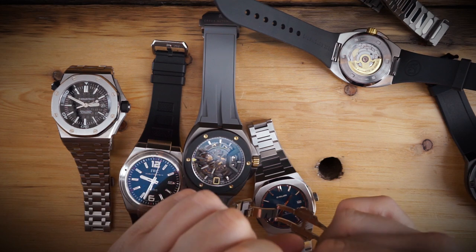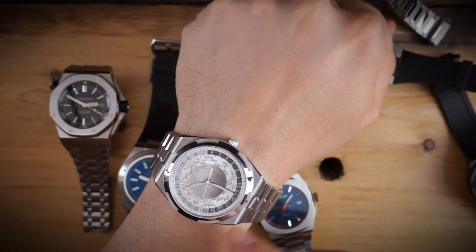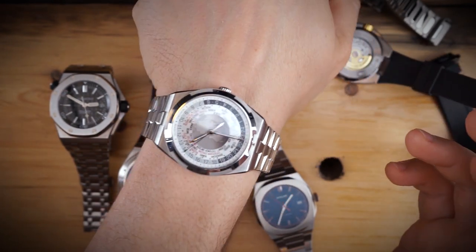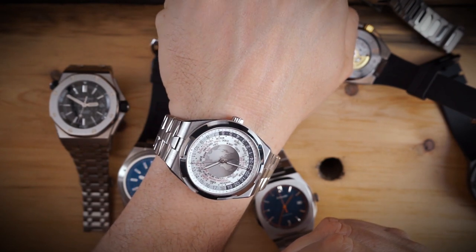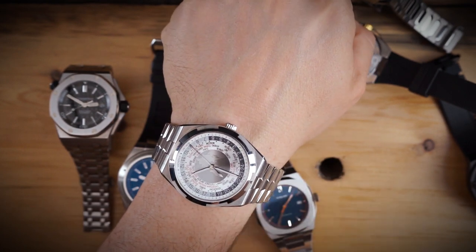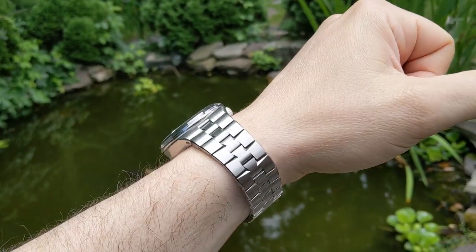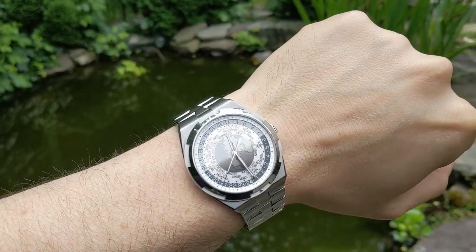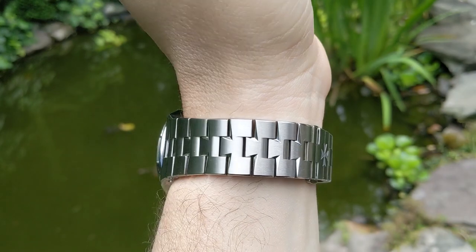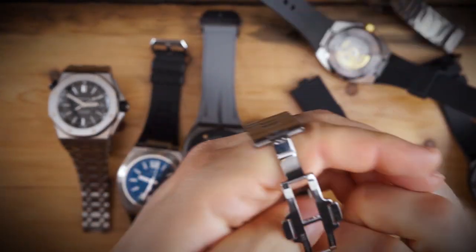Next is the Vacheron Overseas — my favorite on the table. Actually, the AP comes in around $20,000 on the secondary market, making the Vacheron at $38,000 retail the most expensive. You can buy the Vacheron for around $30,000 on the secondary market. This world timer comes with three straps: stainless steel bracelet, rubber bracelet, and a crocodile strap with rubberized lining. This silver dial variant has been discontinued.